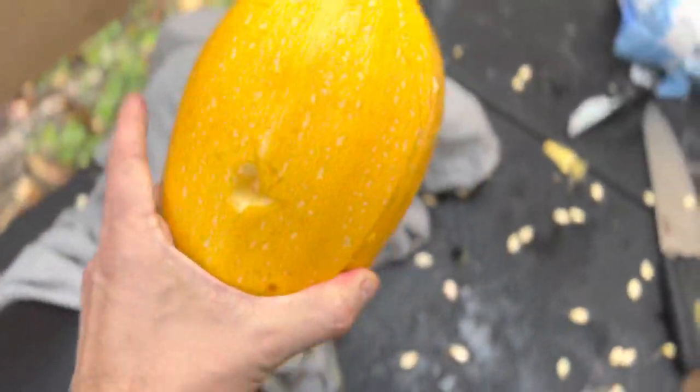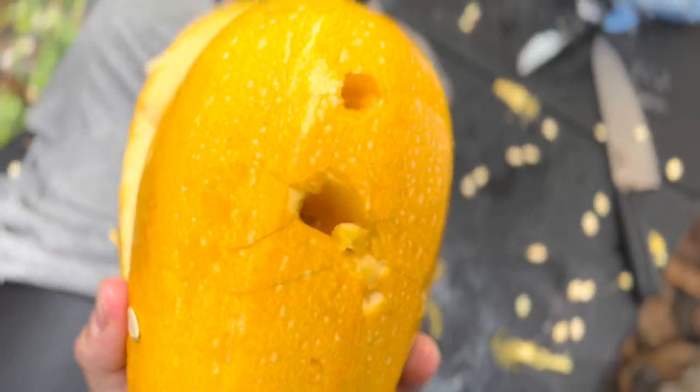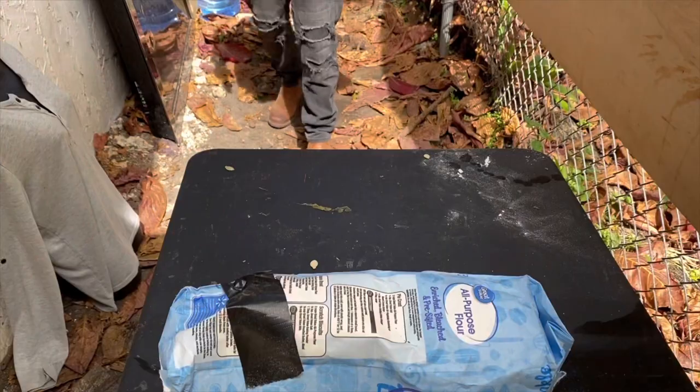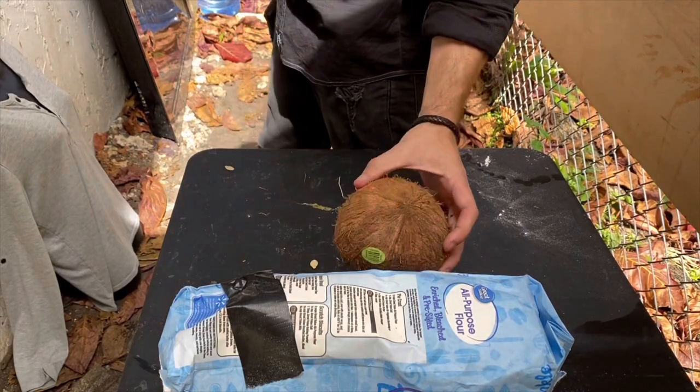This is a pretty hard fruit, and the Home Wreckers went right through it. Next target is hard coconut.